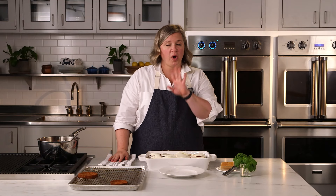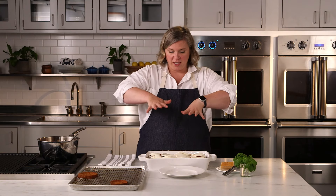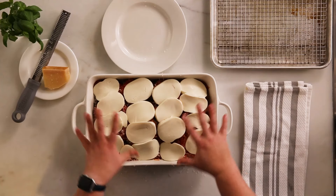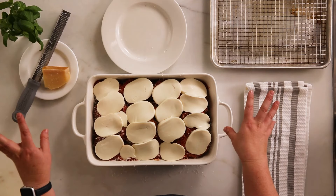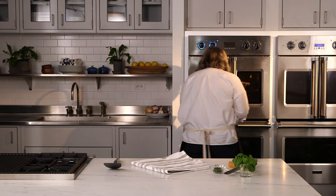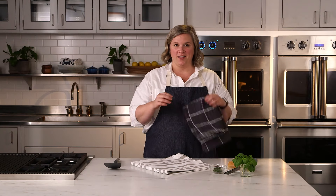Once it's in the broiler, you want to keep a close eye on it. That is a lot of direct heat just coming down from the top of your oven. I want this to get nice and toasty, melty, brown and bubbly — but it can go from brown and bubbly to burned if you walk away for too long. So don't walk away from your oven. I'm going to let it just get a little bit more brown. Keep a super close eye on this.